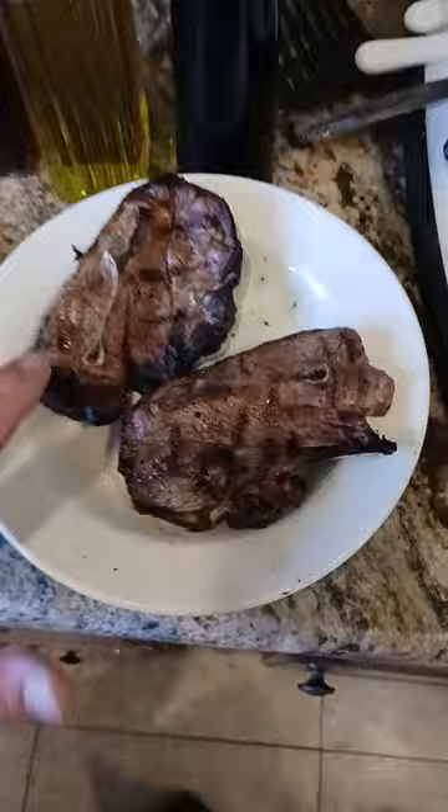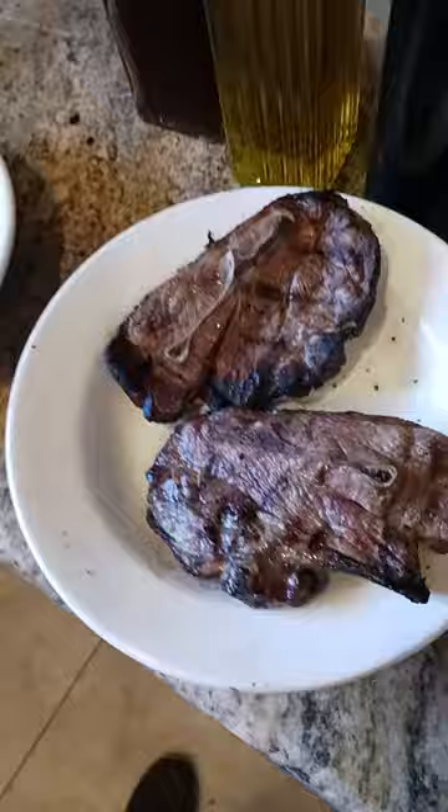Take your meat — this is lamb, that was tri-tip. Take your meat and put it into a bowl.